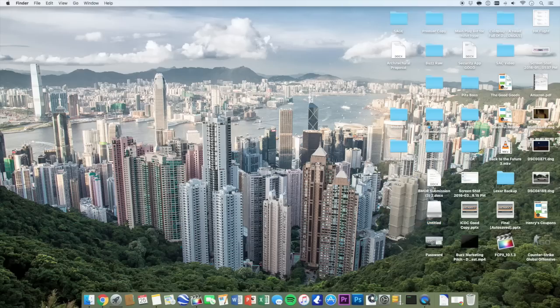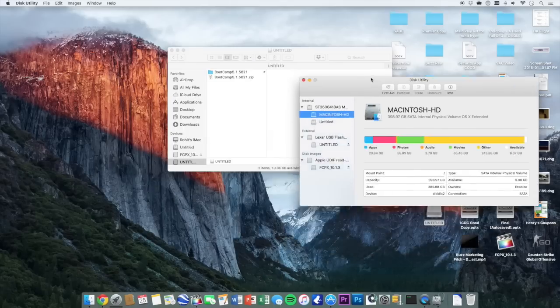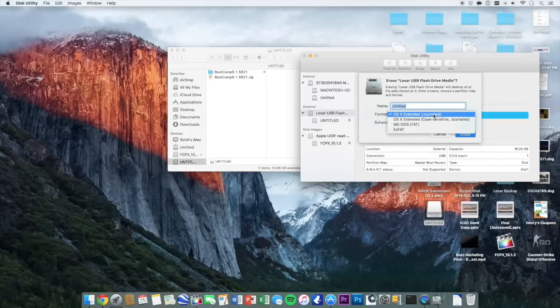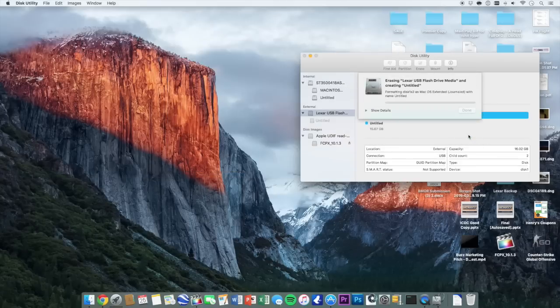Once that's done, we're going to plug in our USB and go to Disk Utility. From here, we're just going to click on our USB — for me it's the Lexar — and click on Erase. We're going to make sure it is OS X Extended Journaled and GUID partitioned, and then just click Start. This is going to take about two minutes.